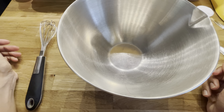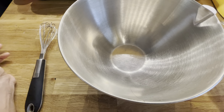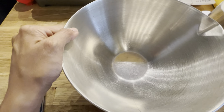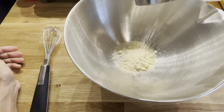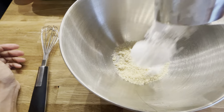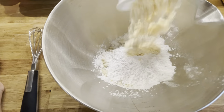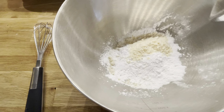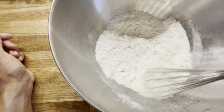So first we're going to add 1 and 1/8 cups of flour into the bowl. You can use a mix like Bob's Red Mill Paleo Mix, but I use a mix of my own: half a cup of blanched almond flour, a 1/4 cup of arrowroot flour, a 1/4 cup of tapioca flour, an 1/8 cup of coconut flour, and a 1/4 teaspoon of salt. Now whisk it all together.